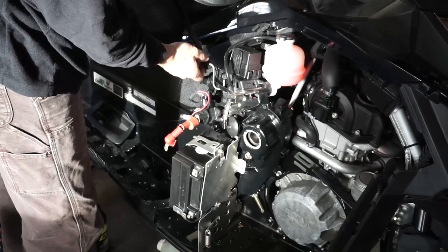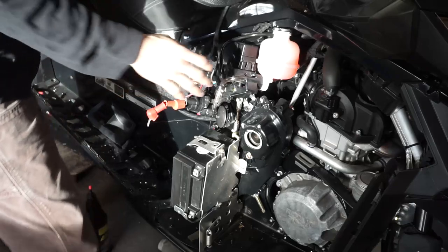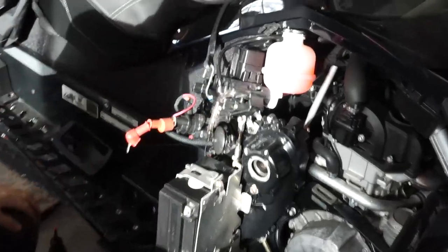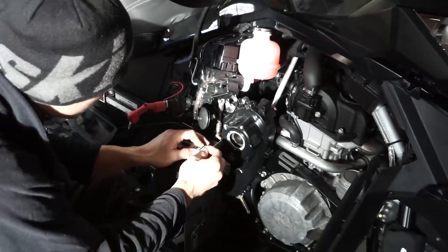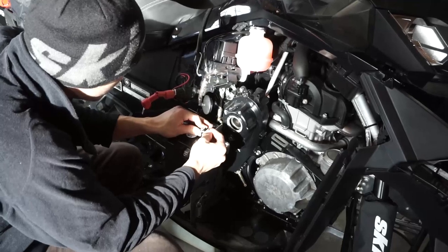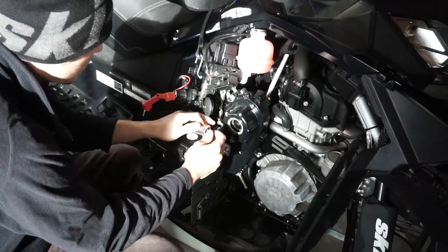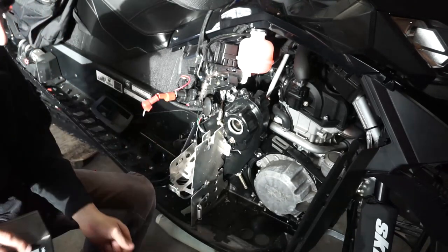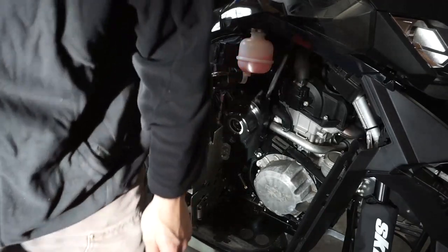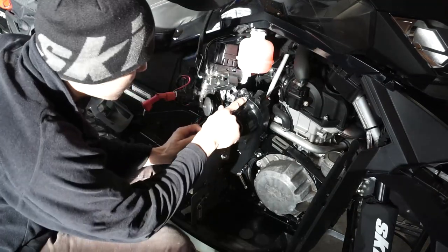This is where your bungee strap comes in handy — just to move this out of the way, just like that. We'll remove the battery as well, just to facilitate your work. Never put your battery on cement — always put it on something. Alright, here's your seventh bolt.